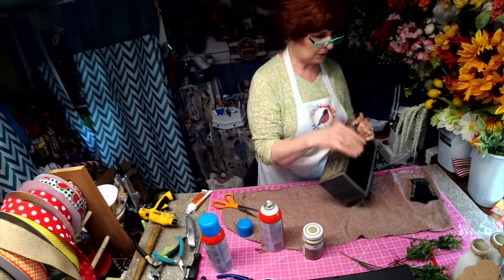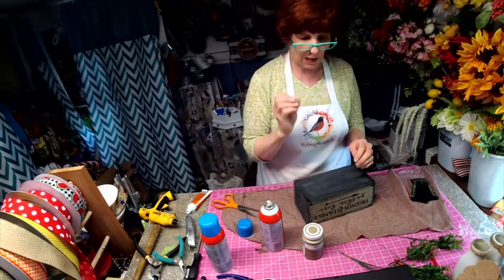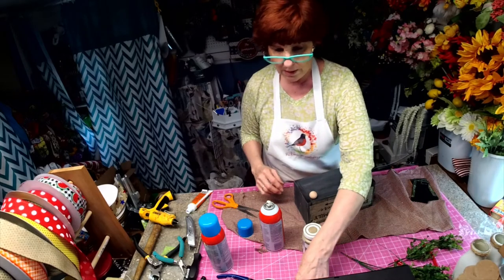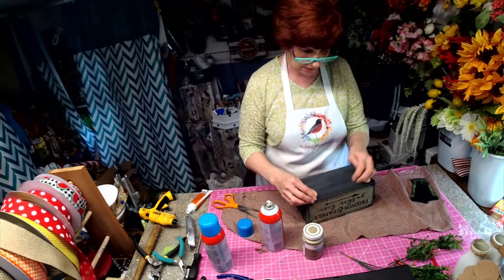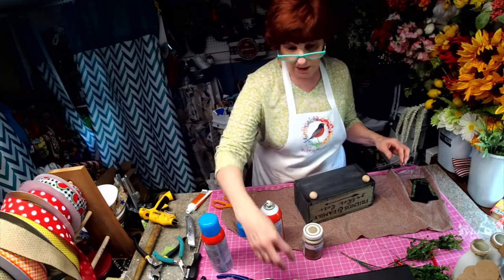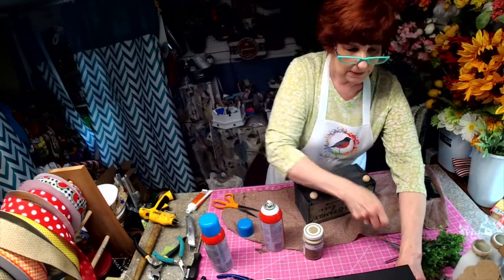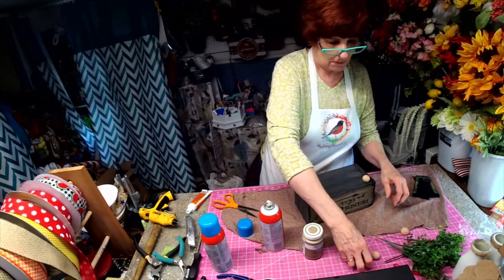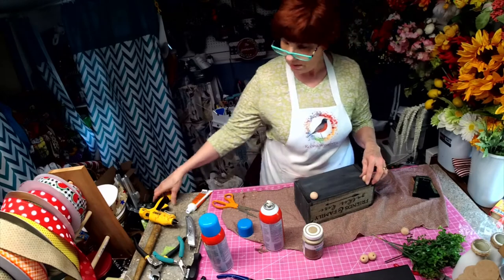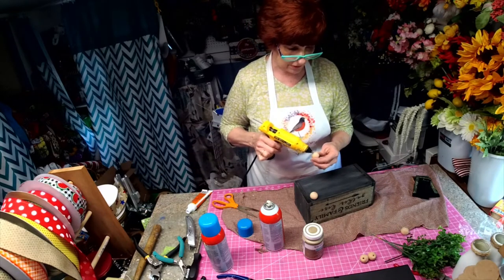Now we're not finished with this. My plan is to add feet, and I'm going to leave these natural — I like the color of natural. So that's going to be the feet. It's also going to be the knobs for the sides. I'm going to use some hot glue to attach the feet.